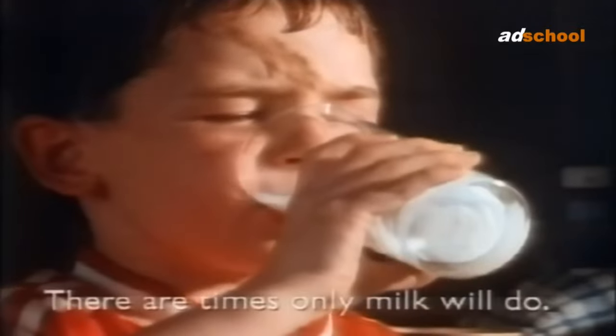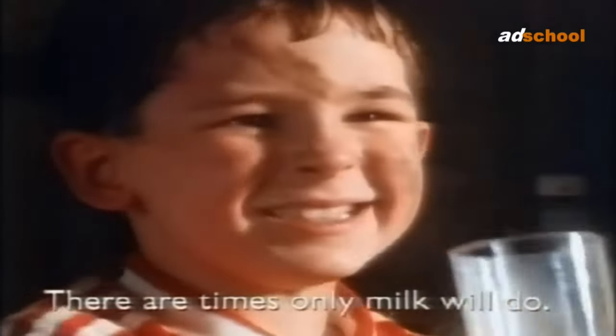Moving on to Accrington Stanley. This one is not for me. I don't know whether it's the red and white that I don't really like, or the design behind it — I don't know what it means. Maybe drop the meaning in the comments below, but this kit doesn't really do a lot for me.